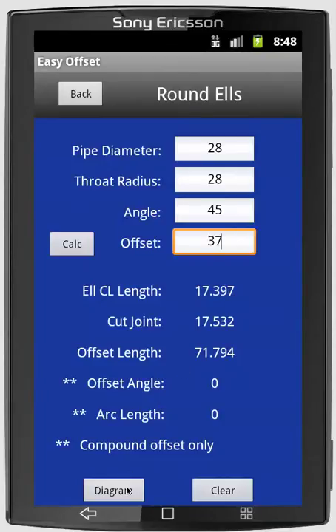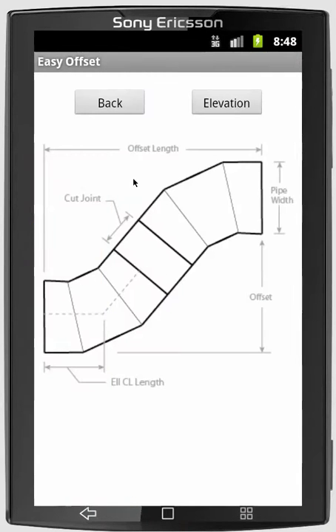At the bottom, there's a button you can push to see a diagram so that you can see what the dimensions are. It shows the pipe width as a text field that we enter information for, the offset. And then it gives us results: the offset length, the cut joint, and the L centerline length.